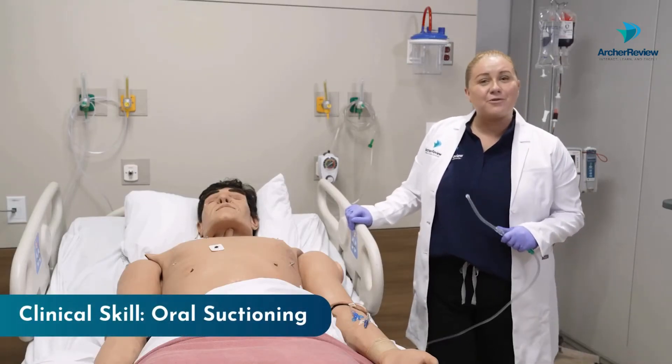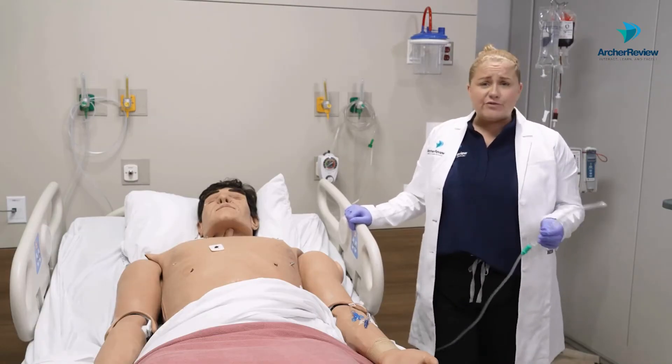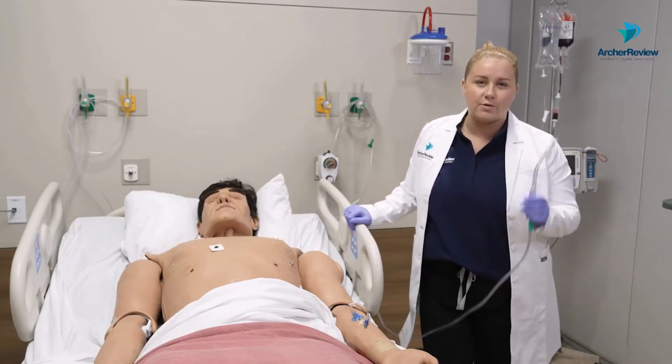Hey there everyone, Dr. Taylor back with Archer Review. Today let's look at oral suctioning. This is a straightforward skill, but it's something I guarantee you're going to do nearly every shift, so you really should know the equipment.